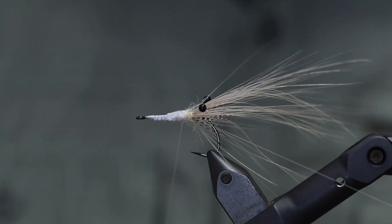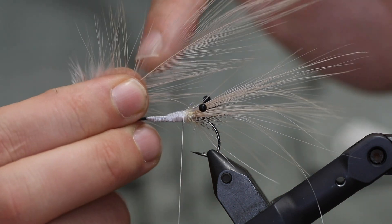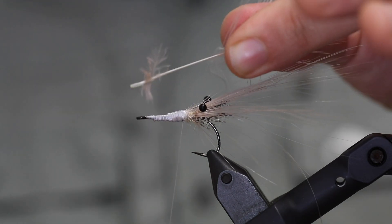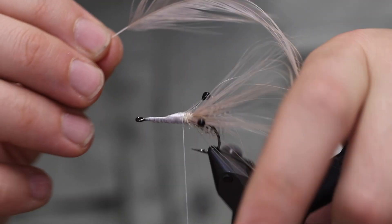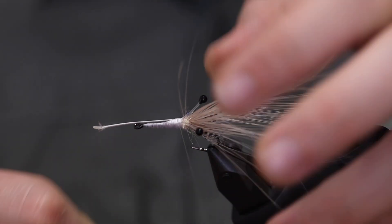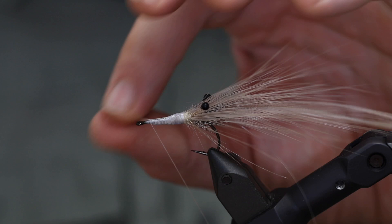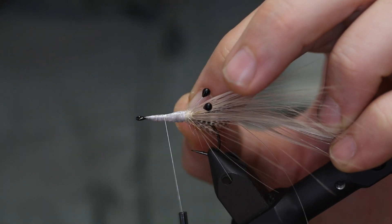Last but not least we're going to add a feather for the body here. This is approximately half the fiber length of the tail. Just take out all the fluffy part and tie this in on the side, laying it double and tying it off.